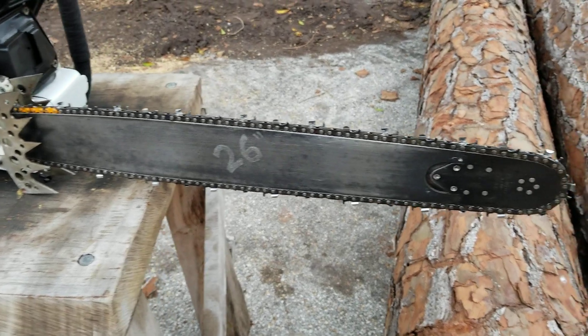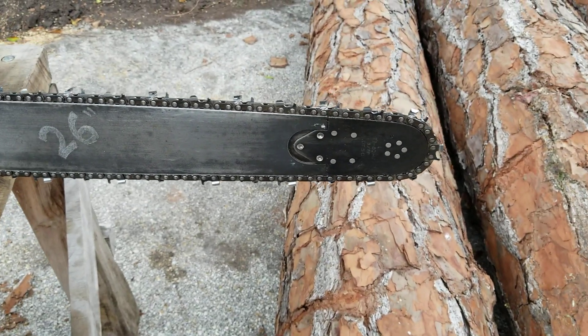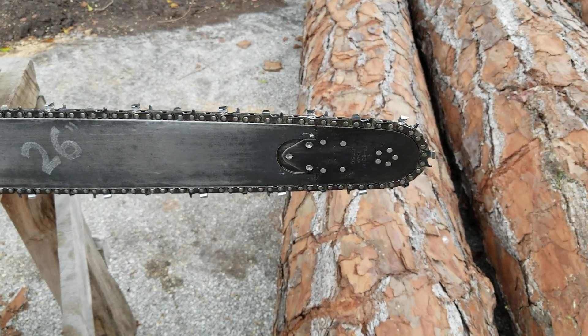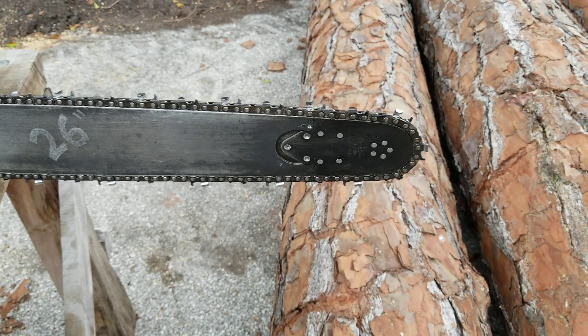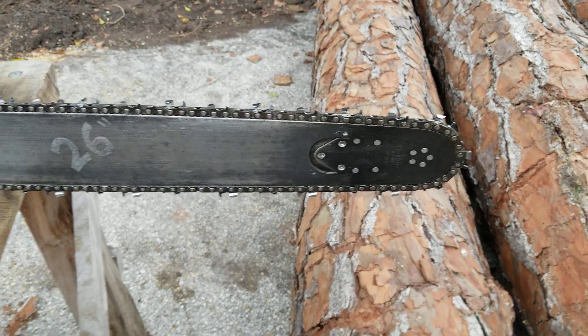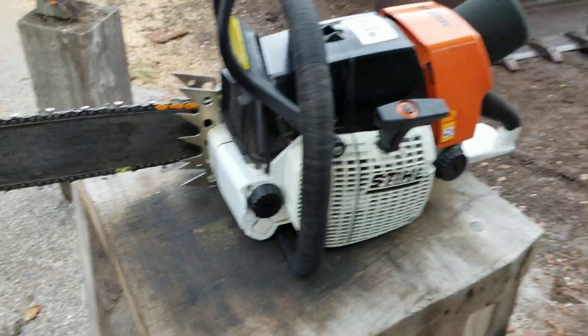This is a 25-inch Stihl bar that I put a Sugihara tip on — they fit. This bar was going in the trash, and I'm like, wait a minute, so I put the tip on it and it works perfect. It lines up. You just got to re-drill it a little bit. It makes it 26 inches. You might have to add one drive link — sometimes you do, sometimes you don't. Sometimes if you choke up on the back of the bar, you're fine.